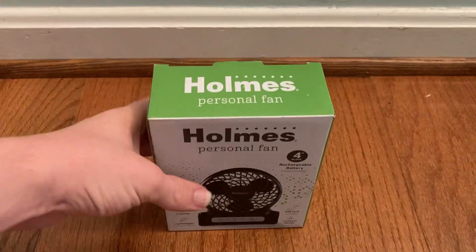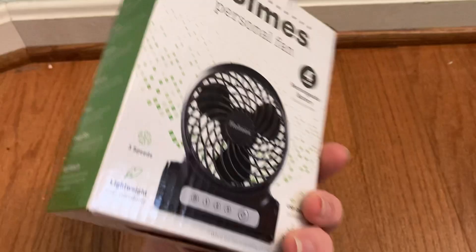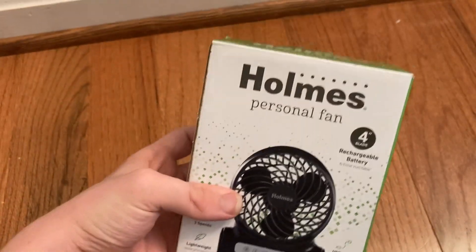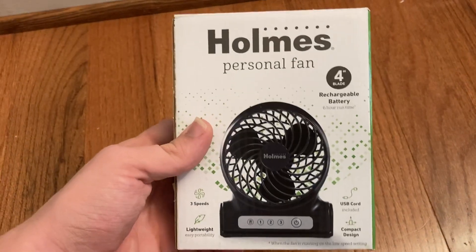Hey guys, here's a little Holmes 4-inch personal fan. One of my friends got me from Target. This is probably one of my favorite little fans that Holmes makes at an affordable price point.